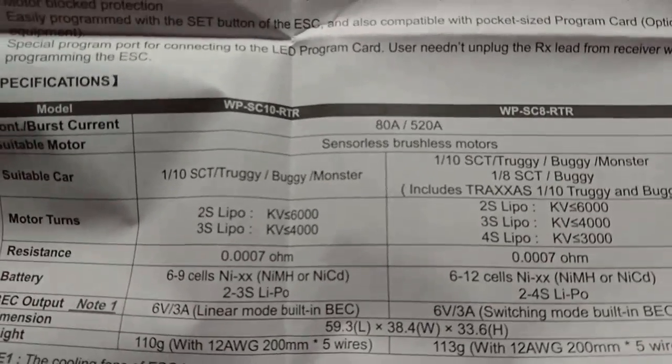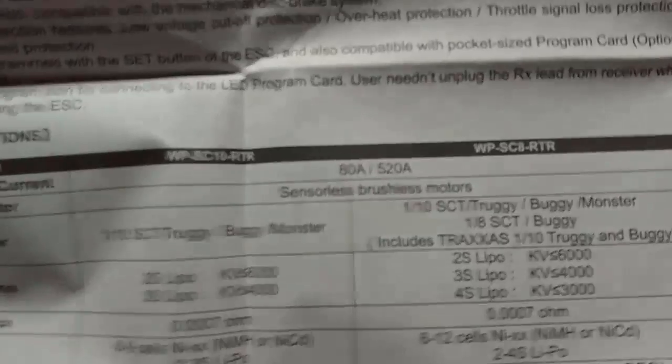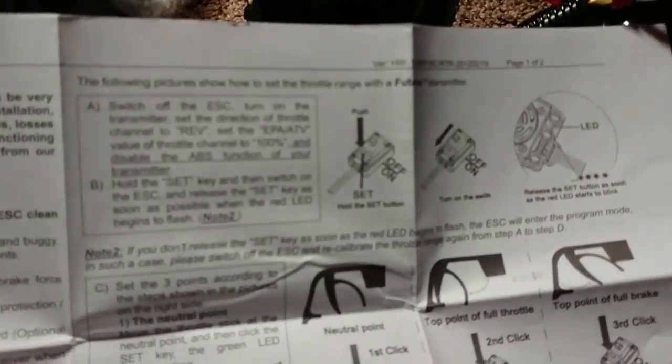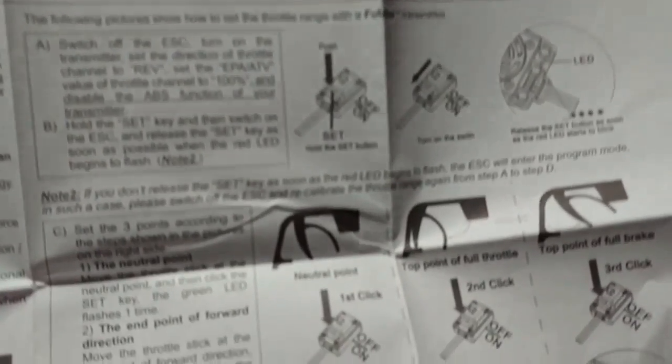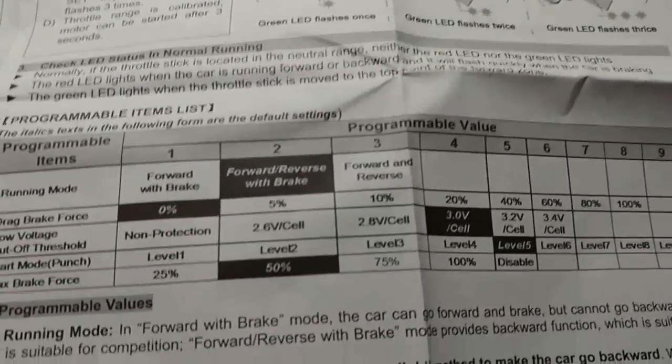Here are all the specifications you need to know about the ESC, and then there's a bunch of different things: setting it up, calibrating it to your radio, and setting up the program values and everything else. But that's not what we're after here — what we are after is the instructions for the program card. Let me find them and pull those out.